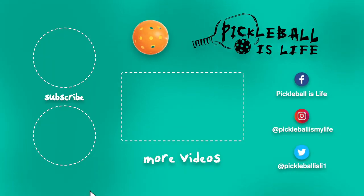Thanks for watching. If you like this video, all I ask is that you please subscribe by clicking on the top left and share this video with your friends. If you want to see some other pickleball videos, they're here in the center. My other YouTube channel, Tesla Life, is on the bottom left — check it out. My Facebook, Instagram, and Twitter accounts are listed on the right. Thanks everyone, bye!